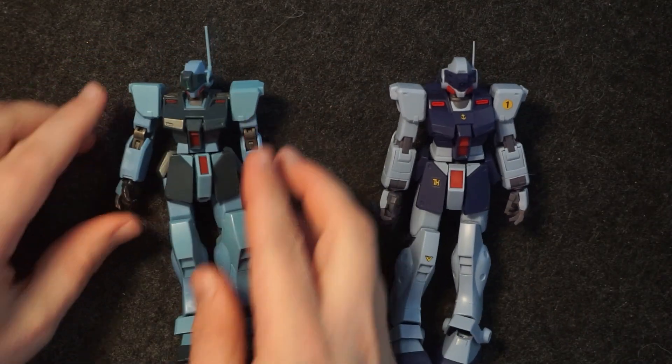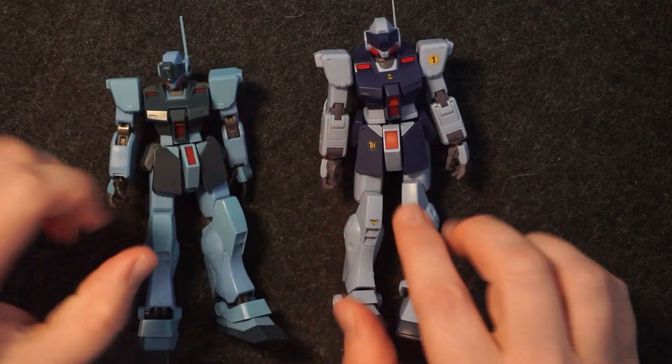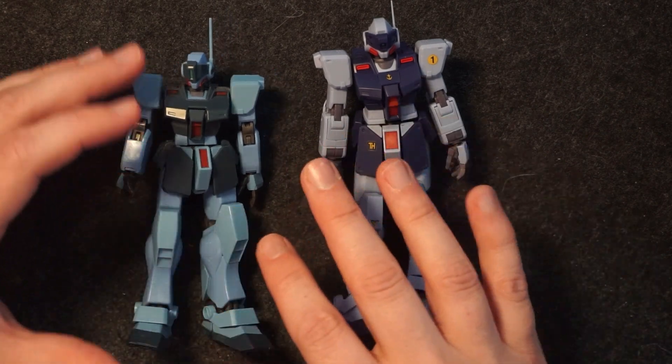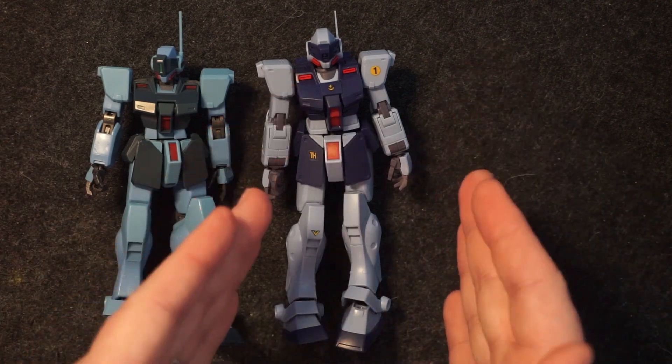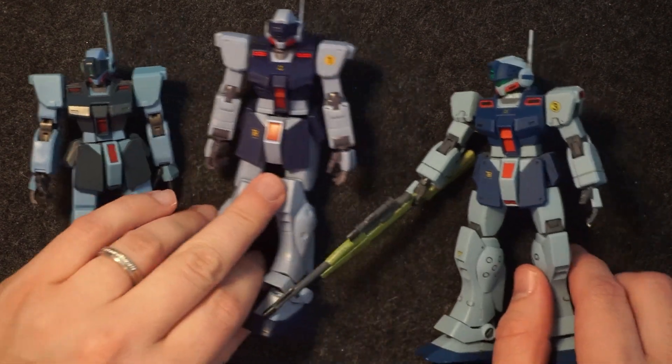For comparison, here is the previous version of the GM Sniper. You can see it's a different blue, with different decals, and just an overall different design in terms of the scale of the proportions and the colors.